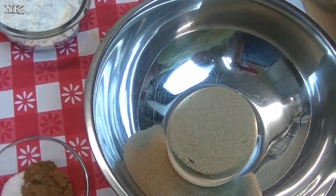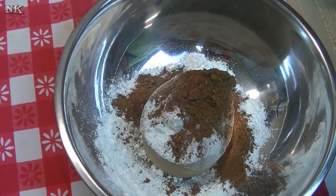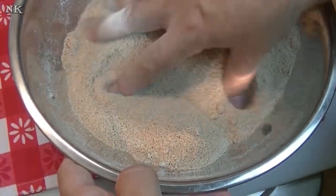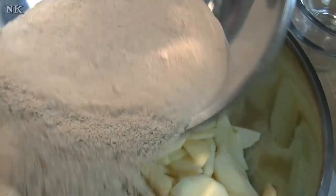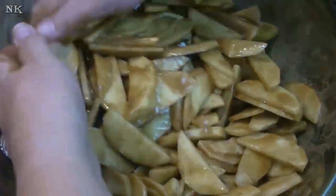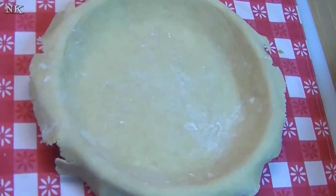Let's take our flour, our sugar, our spices, and our salt and mix them together. Just try your best to get as many of the larger lumps out. Then we add this in and get our hands in here — it smells amazing, I wish you could be here to smell it! I'm going to rinse my hands off and be right back with the pie crust.